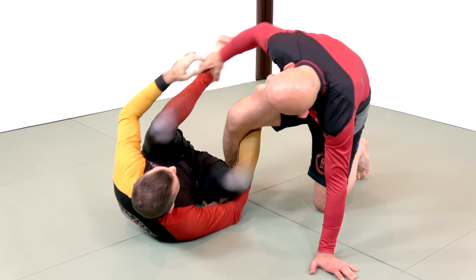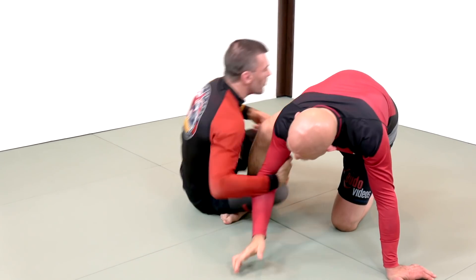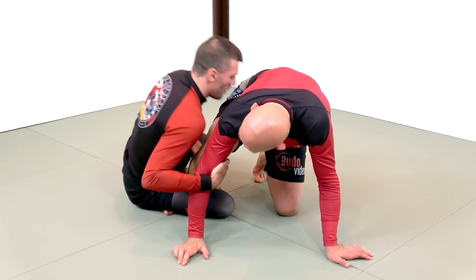So again — you're grabbing, I'm making that grip, I'm extending you away, and now I can come to my drag. I want to put my chest, ideally, on top of your knee.